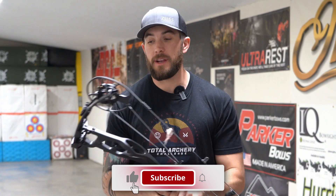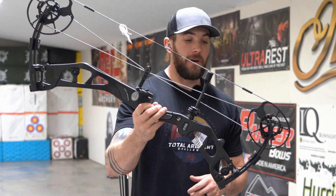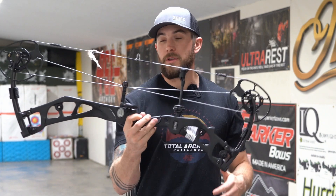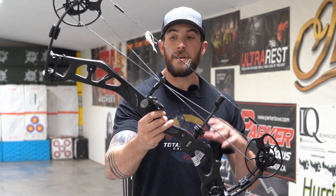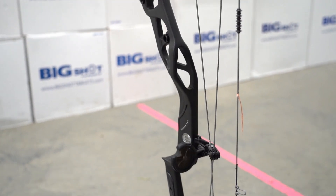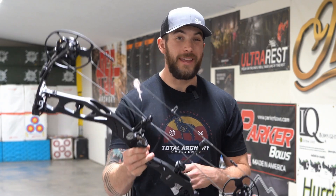If this is a new era of bows that Elite is bringing out to the market in a carbon bow, they definitely did not disappoint. They actually impressed me with the carbon offering. This is the first that they've done, and usually people's first attempt at some things maybe isn't their greatest. But Elite spent a lot of years developing and creating a carbon bow that is probably one of the better ones on the market, if not the best carbon offering on the market.